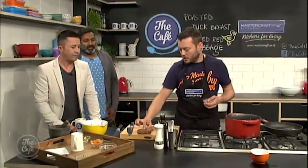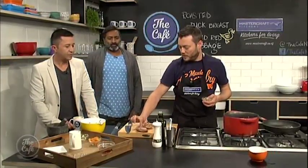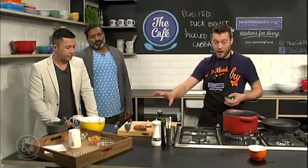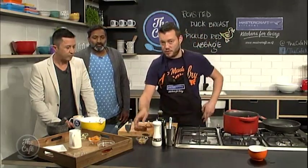I'm just going to take this duck breast out now and start resting that. It's still a little bit under, but you can see that it's got a nice spring in the centre. So you're just going to rest that, and then a bit later on we're going to glaze it in some honey and some black pepper.